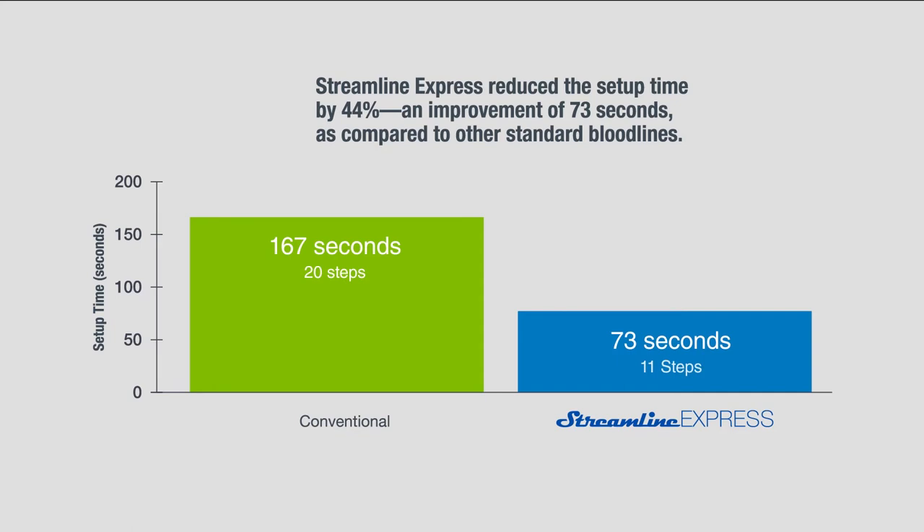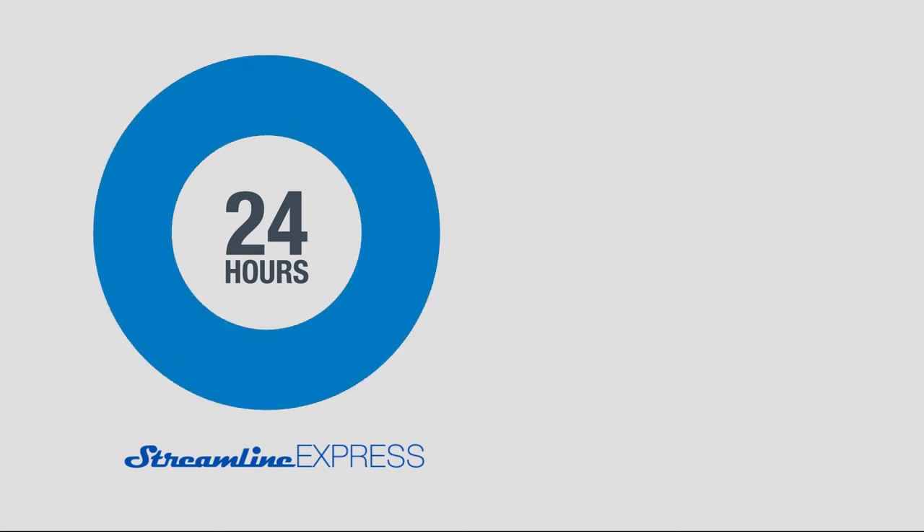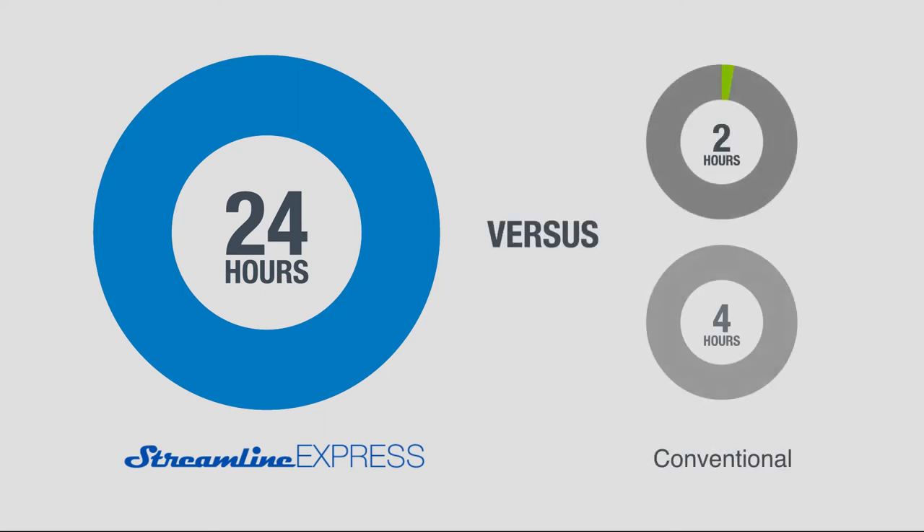These time-saving improvements may enable clinical labor savings, especially during morning setup, and may also help expedite training of new employees. Streamline Express can also be used for therapies up to 24 hours, which may help accommodate unscheduled procedures. In comparison, standard dialysers only remain ready for treatment for 2 to 4 hours after prime.